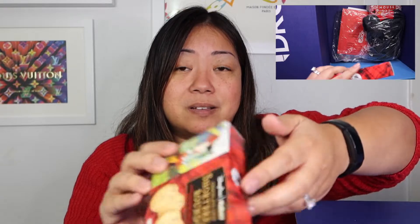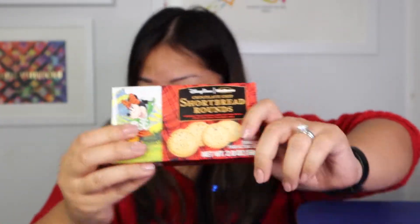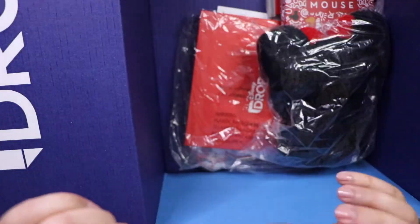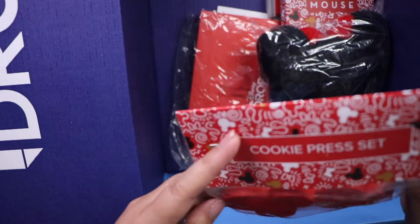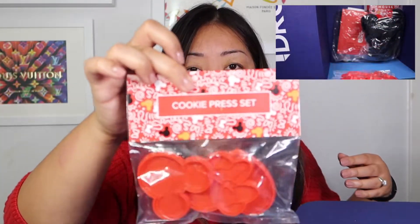Next up is Disney Parks chocolate chip shortbread rounds cookies. I actually got two of those, so cool! And then a cookie press set — so if I wanted to make sugar cookies, I now have a Mickey head, a Minnie Mouse head, and a heart. So that's really sweet.